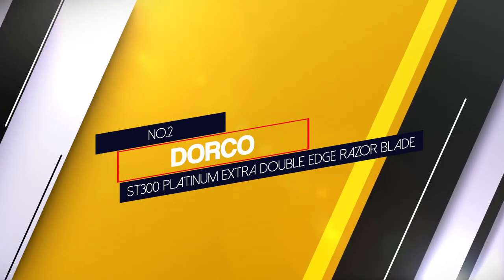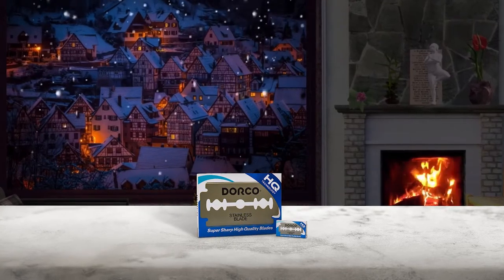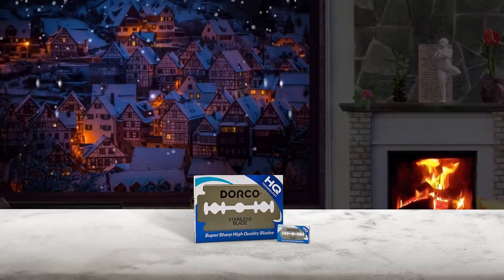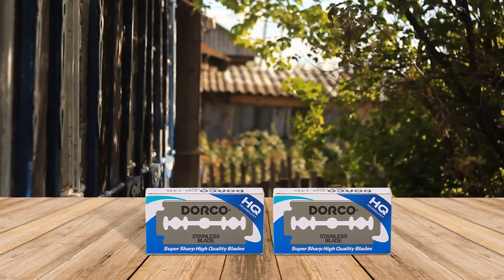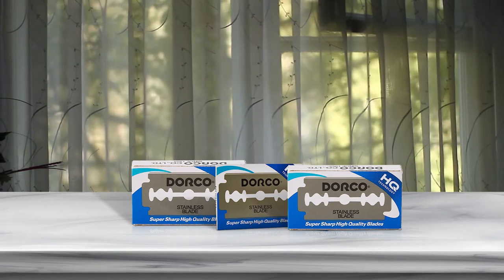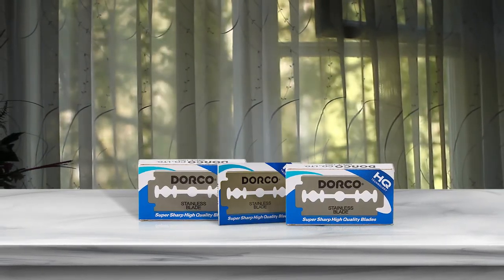Number 2: Dorco ST300 Platinum Extra Double-Edge Razor Blade. The Dorco Prime selection of double-edged blades includes these Platinum ST300 blades, designed to provide a high level of sharpness, while the Platinum Plus PTFE coating provides the ultimate in smoothness. These blades are specifically designed to be used with any of your favorite shaving creams without an increased risk of corrosion. Dorco blades are made of only the finest stainless steel and are backed by decades of quality control and innovative design to provide the best classic shave. These blades will fit all standard safety razors, either butterfly or three-piece.